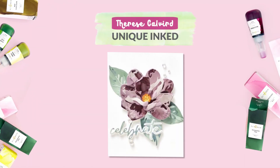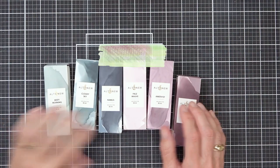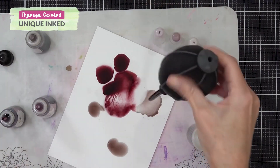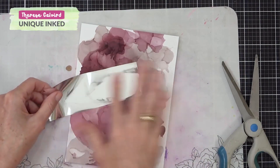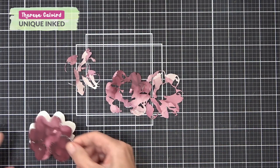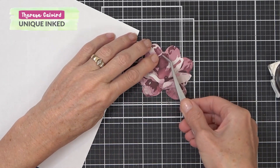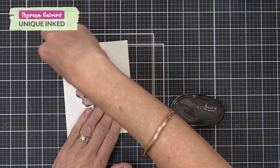Unique inked flowers. Join Therese in this video. She shares a simple, beautiful technique to color die cut flowers. We just love the organic designs that are created when using alcohol inks, and especially with these florals they just look stunning. Therese used Craft a Flower Magnolia for the main image on her card.